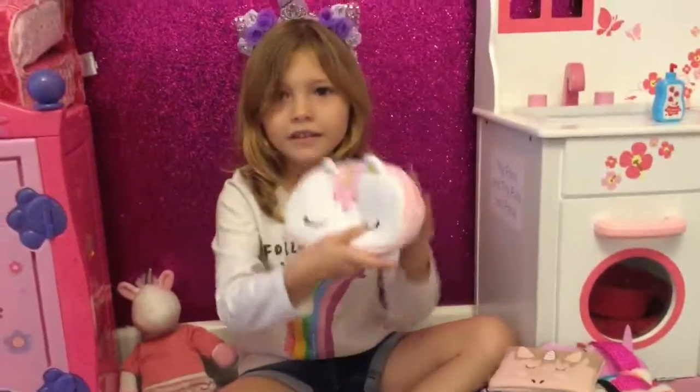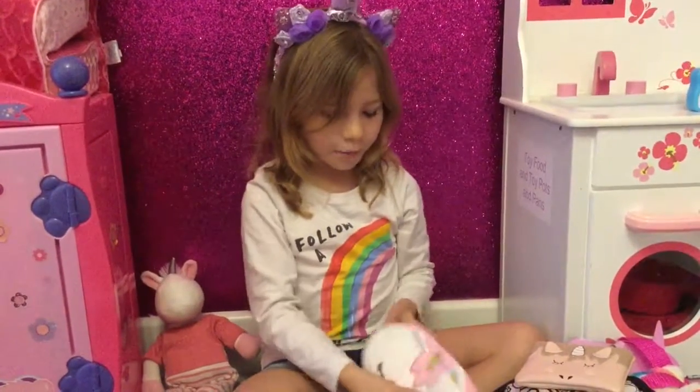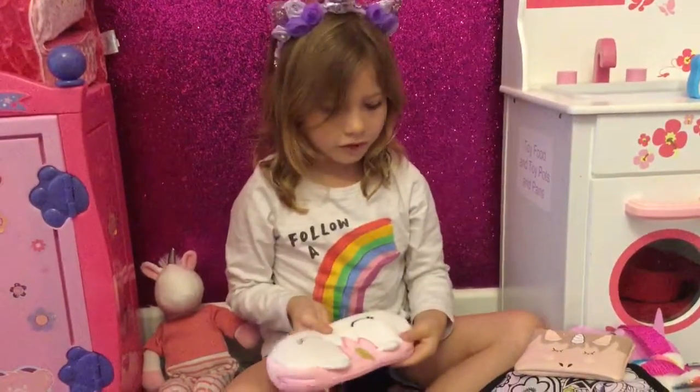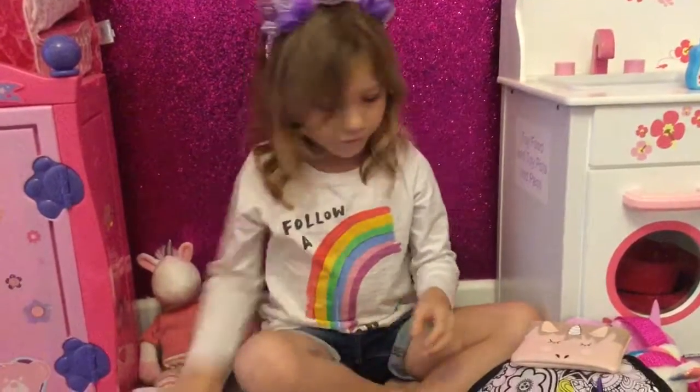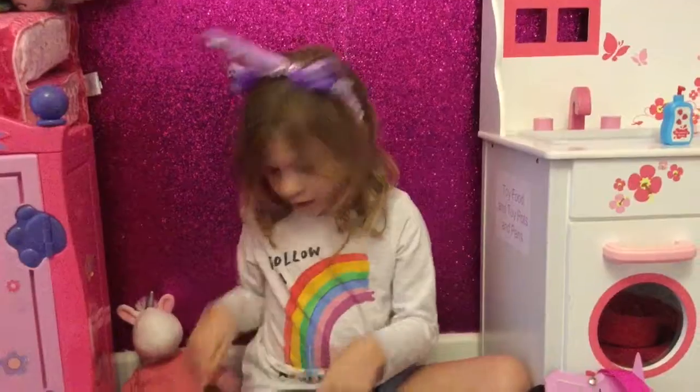So let me get this out. This is like a pencil case but I just don't have any pencils in it yet. And this is a money case and it's got money in it.